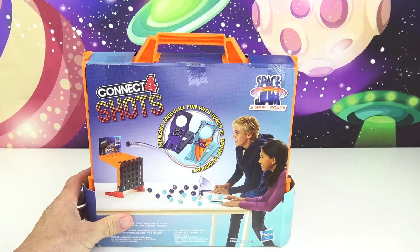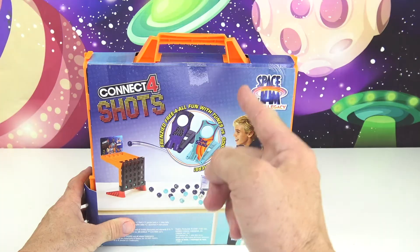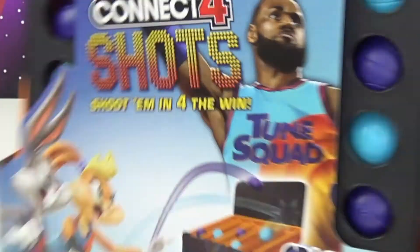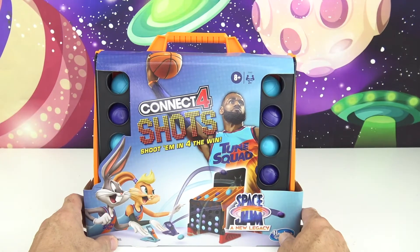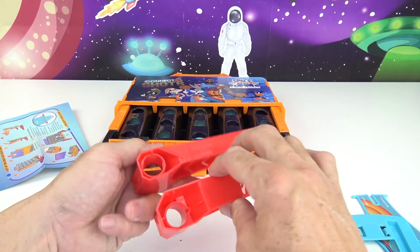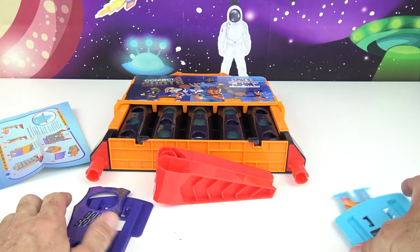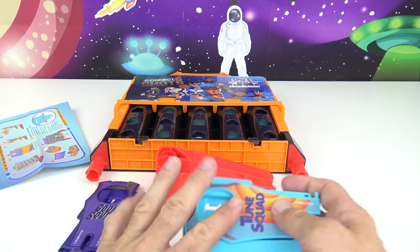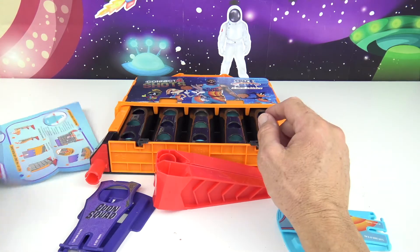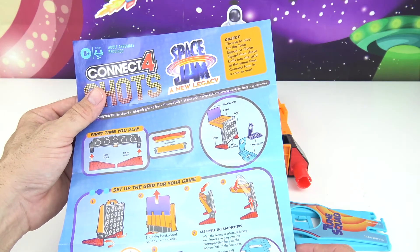Let's look at the back. First, it comes in this cool handy carrying case, and it looks like it's the Goon Squad against the Toon Squad. There's your basic setup of the game. It looks so much fun, so what are we waiting for? Let's open this thing up and start shootin'. It looks like we have a little bit of assembly to do here, but nothing too crazy.